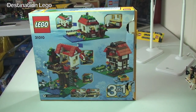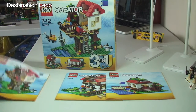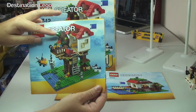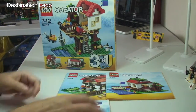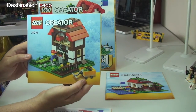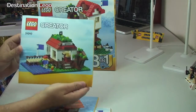Like I said, this is a 3-in-1 set, and there on the rear of the box you get the 3 variants that you can build for this set. The set does come with 3 sets of instruction manuals to build whichever version you want. This is the main one that I have built as seen from the front of the box, and we also have this variant and finally this one.